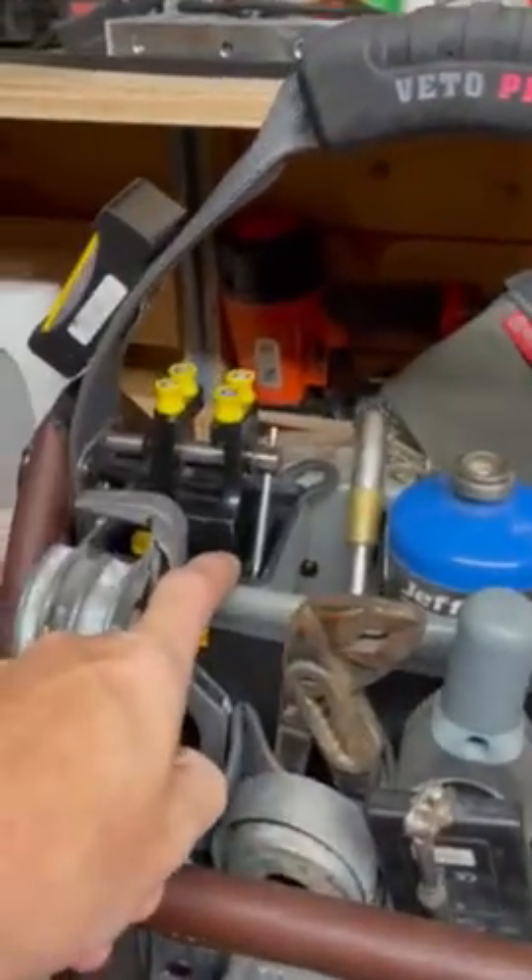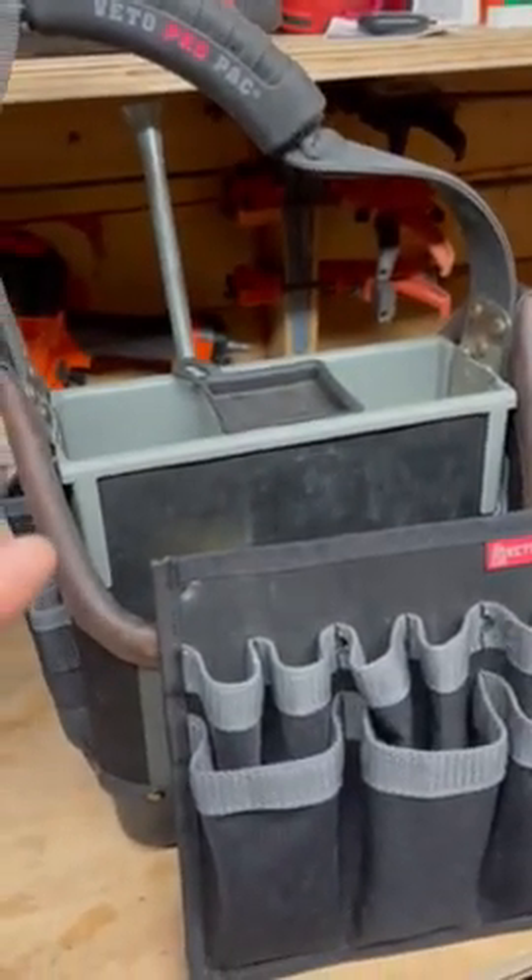You can fit four of these tubs across, which is worth noting — if you have the MC version, that only takes three.